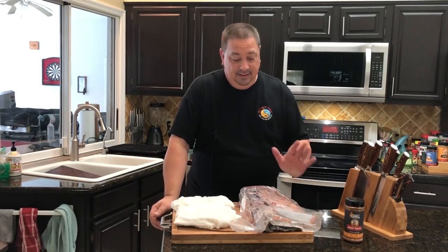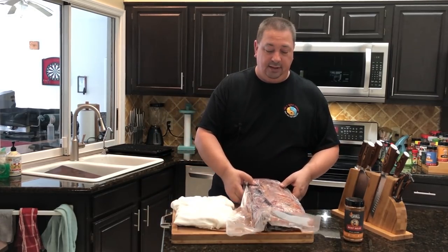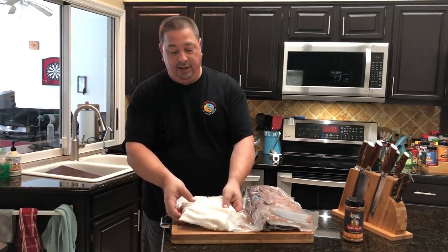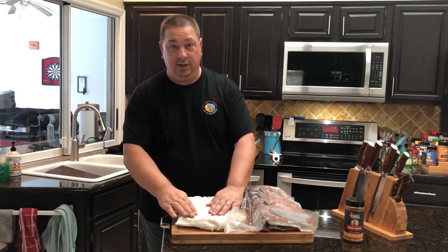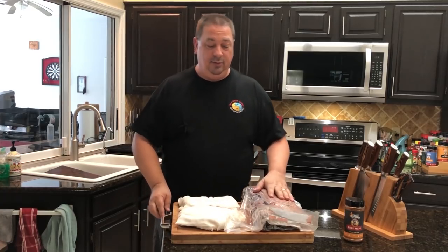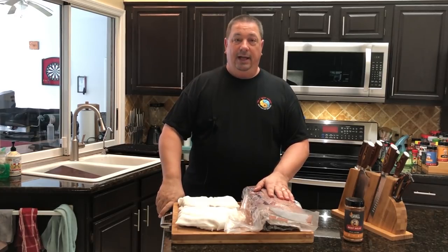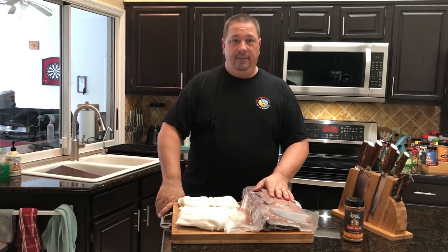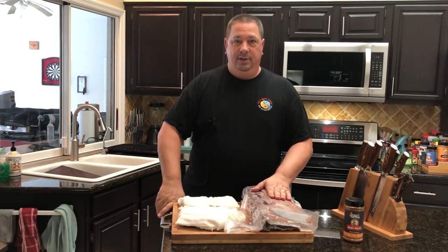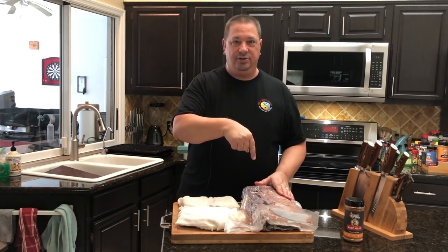Today's the day. I got my 30-day dry-aged New York strip primal here that I am going to cut up into steaks, and I also have my faux dry-aged New York strips that are ready to come out. I'm going to cook these up for dinner tonight. My son and his wife are moving back up to North Carolina this week, so this is going to be their farewell dinner and also her birthday dinner. Faux-aged versus real dry-aged New York strips.